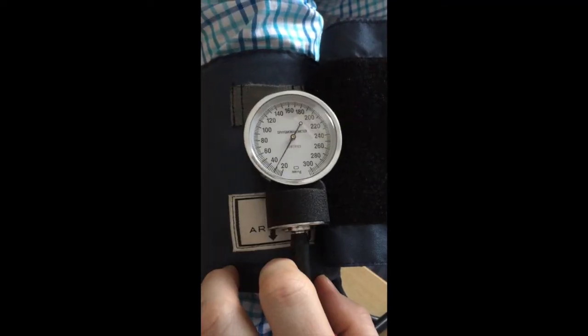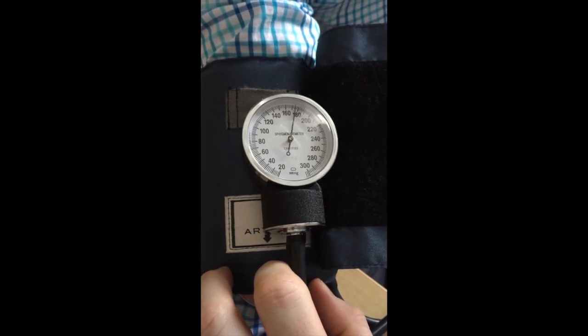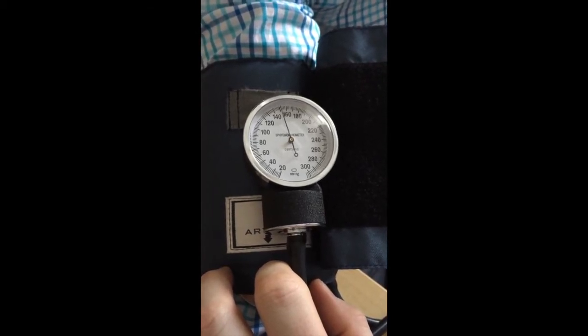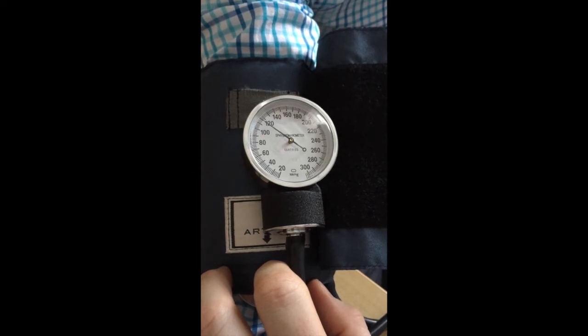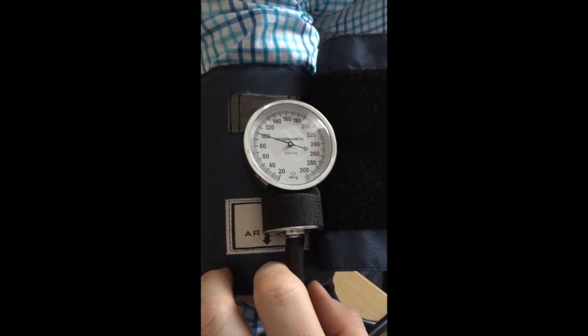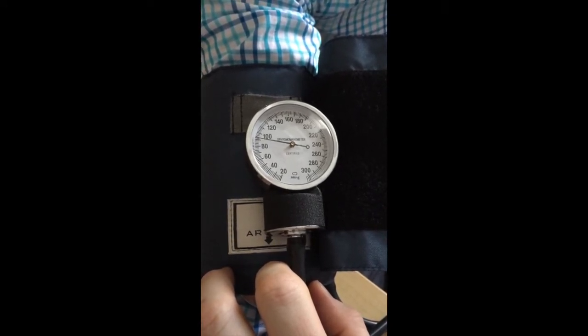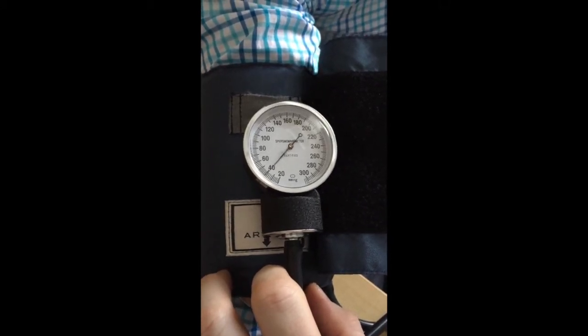That was pretty good. I had you at 119 over 82. Alright Chandler, now I'm going to get your pulse rate. Is that okay?